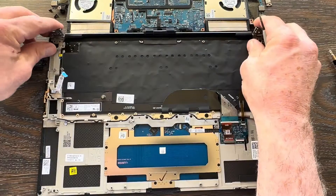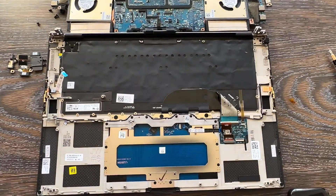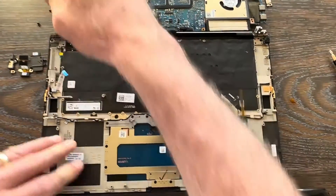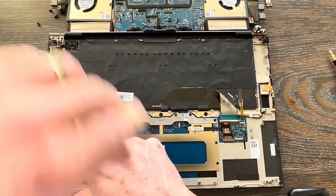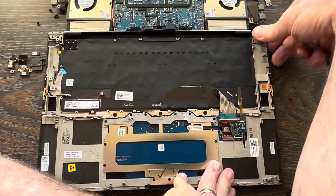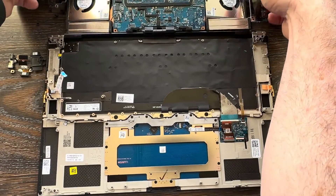Fold the hinges right back down on top of the palm rest and at some point come back and start throwing screws in there. Bring the motherboard, heat sink, and fan assembly right back down on top.